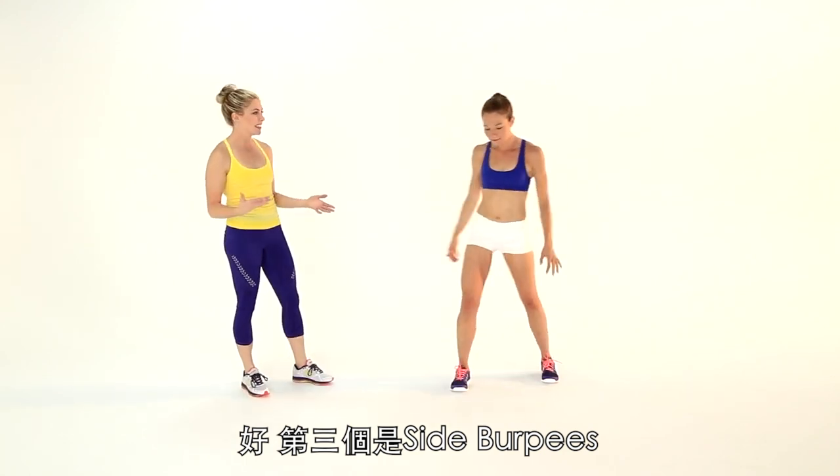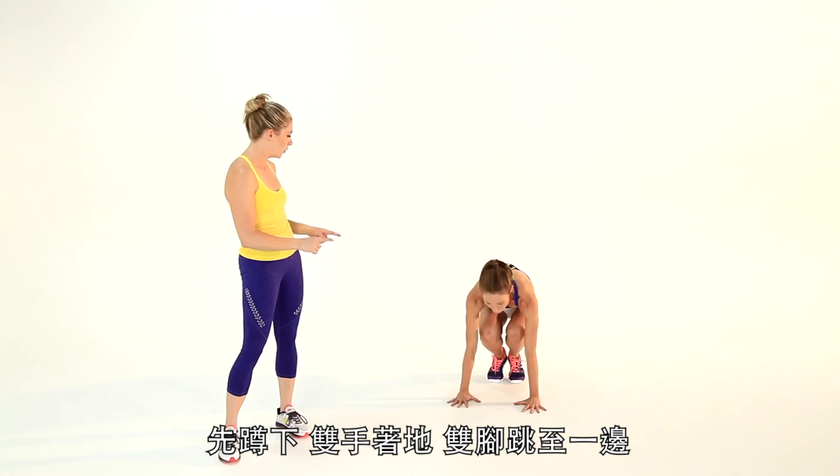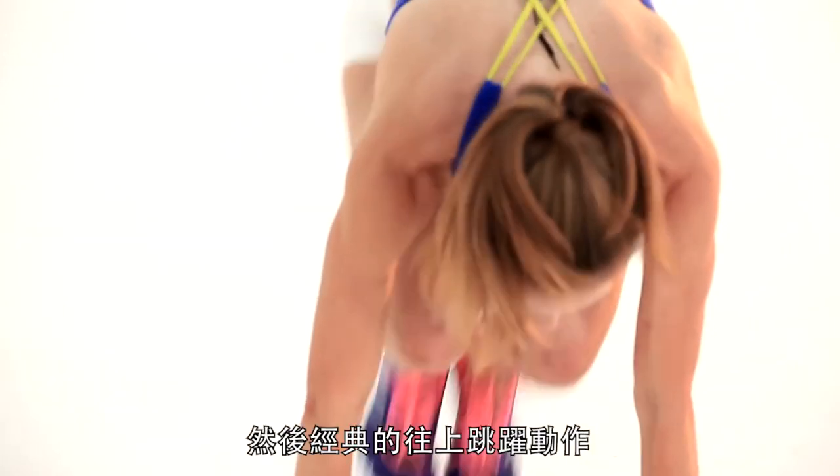Third up we have the Side Burpee — exactly what it sounds like. Marissa's going to crouch, hands on the floor, jump the feet to one side, back, other side, back, and again that classic jump nice and high.